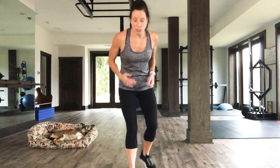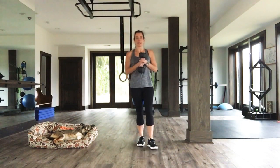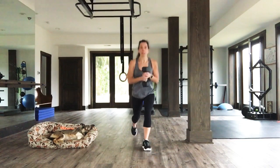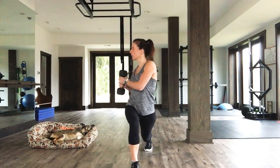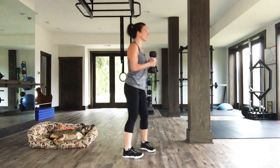We're going to go forward and back lunges with a little bit of a torso twist. Hold just one weight. Step forward into a lunge and twist — step, sink down, twist over that bent knee, come back to stand. Step back, lunge, twist over that bent knee. We're going to stay on the same side for the whole 30 seconds. Three, two, one. Step forward. Twist. Step back. Twist. Gorgeous.